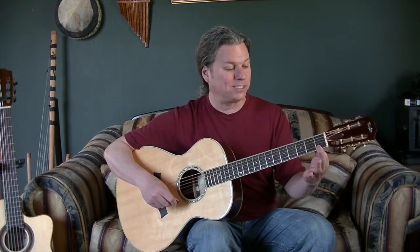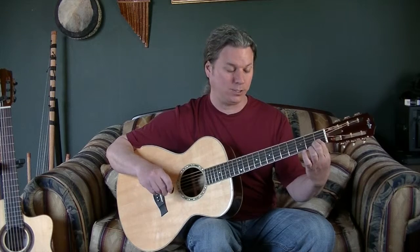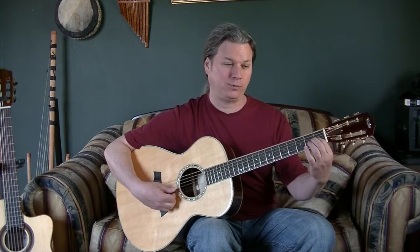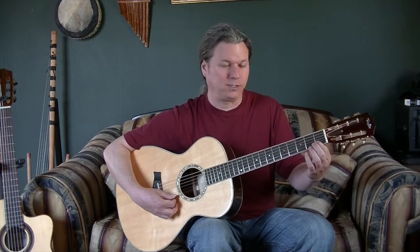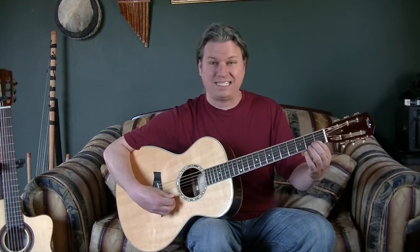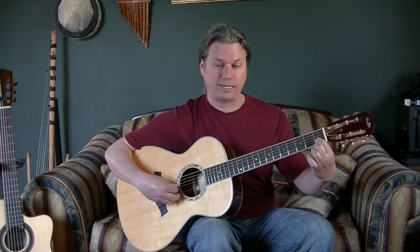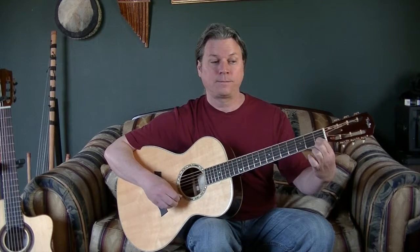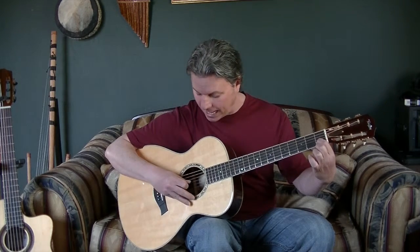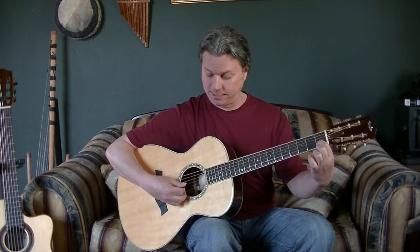You have to stand the finger up really tall so that it's not touching string three or string one — it's only pressing string two. If it touches string three, that's not good, and if this finger is leaning on string one, that's not good either. Test it by holding string two with your first finger on the first fret, then play string three and string one — they should sound very clear. Then you can add string two and play all three together.